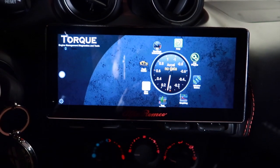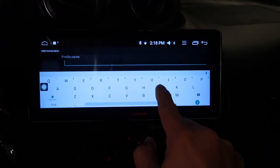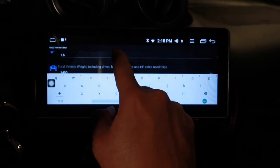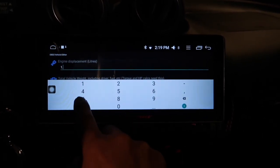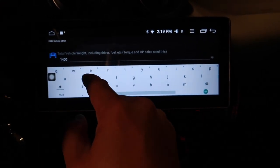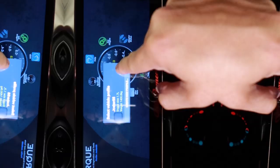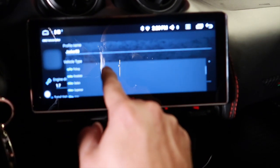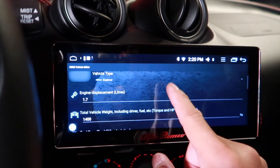Now we're inside the car and connected. Let's set up a profile in the Torque app — we'll just do 'Joker88' for the profile name. Our engine is a 1.7-liter. For total vehicle weight including the driver, we'll say 2,500 pounds — wait, this is in kilograms, we have to fix that. It's not a cabriolet, not a micro car, not a roadster — I like 'supercar,' yeah, we're going with supercar.